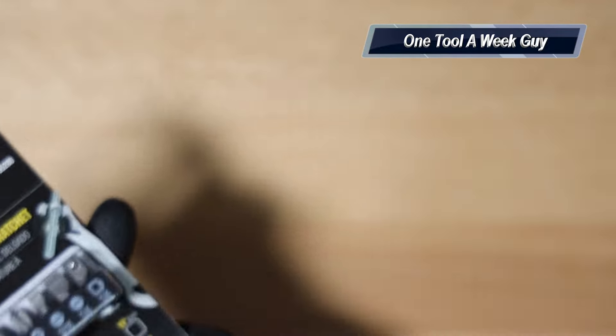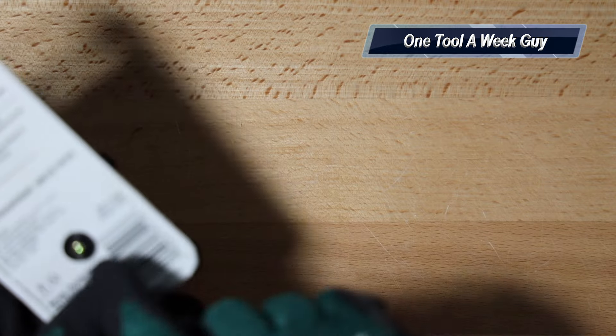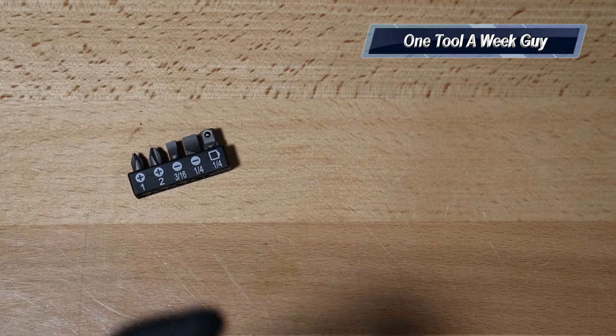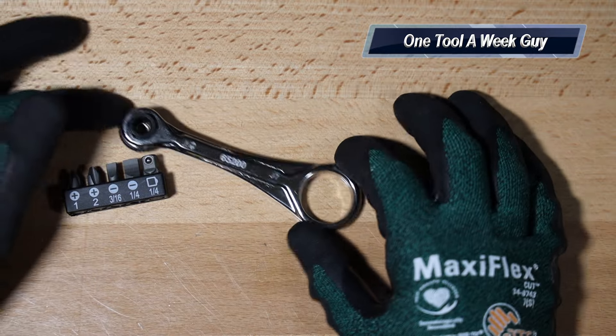Let's go ahead and open it up and see what we got. You're going to need a little screwdriver to remove that little Phillips head, and here you go guys, this is going to be it.